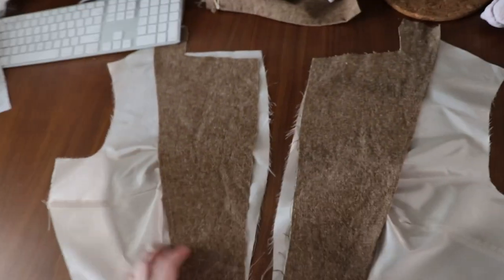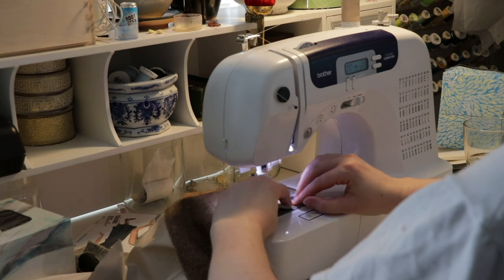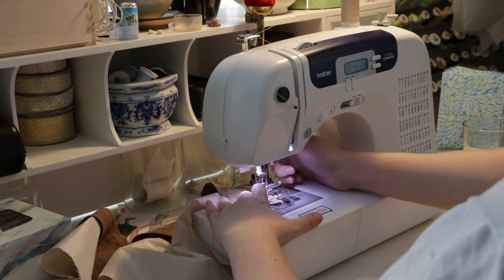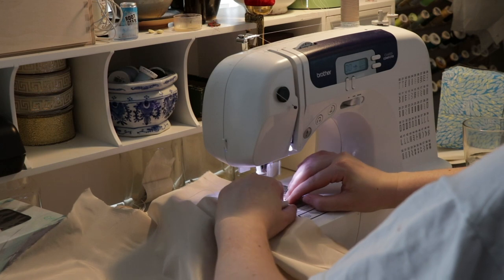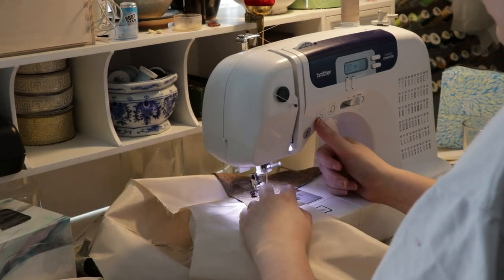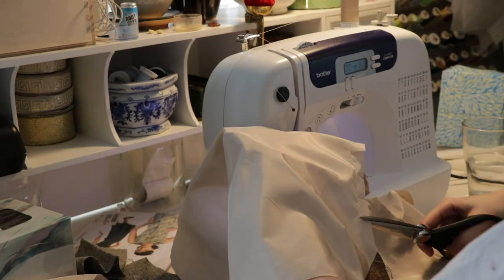Now we have to put the facings on the lining. And then we sew the lining fronts and backs together, right sides together with the shoulder. And then, of course, reinforce that corner and stay stitch just like on the self.